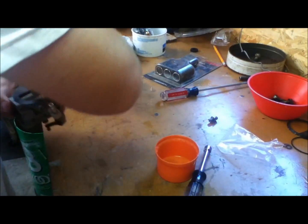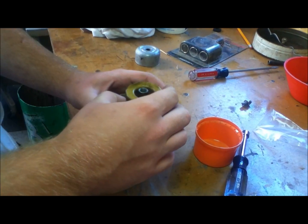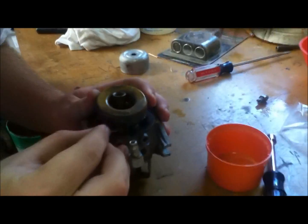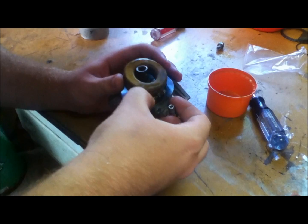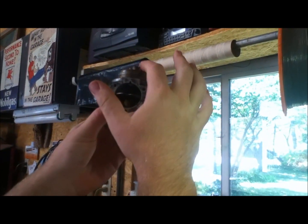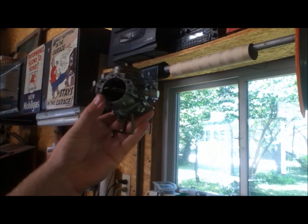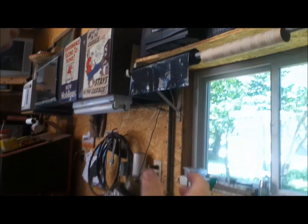Go ahead and get your float, which is not provided in the kit because these are pretty expensive. We'll go ahead and just slip it on — they give you a new pin to go with it. There's nothing that holds this in except for the carburetor bowl. You can either get really picky with adjusting your float, or what I always do is just make sure it sits pretty close to level. That could stand to be bent up a little bit, but as long as it sits relatively level you'll be fine.